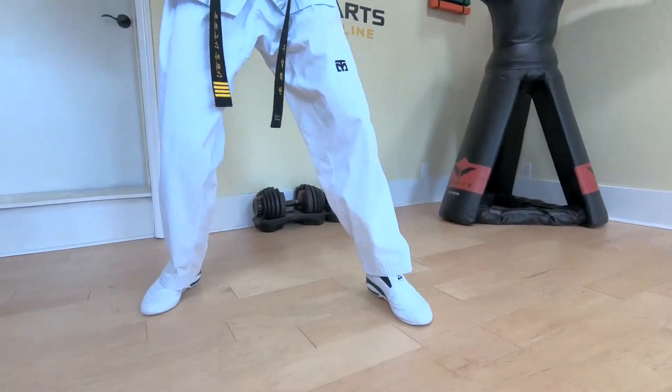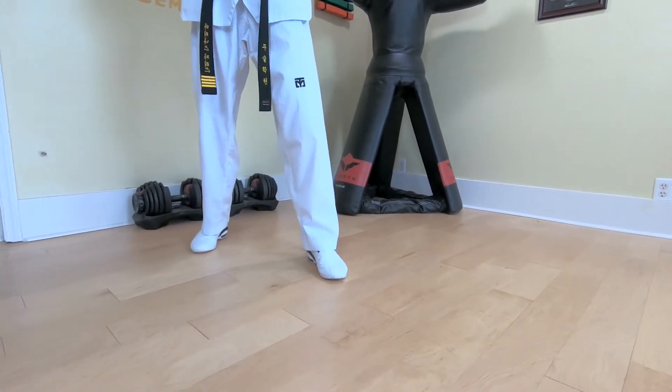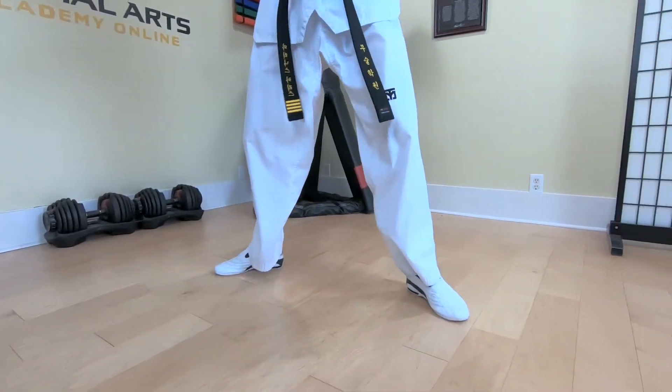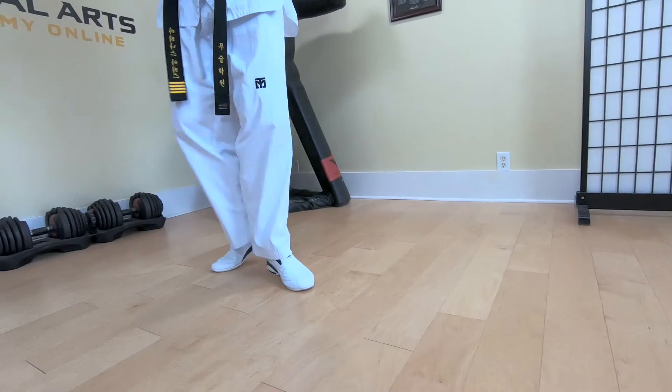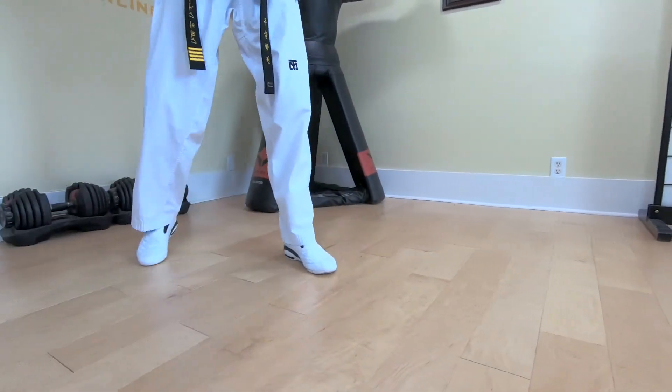Moving forward is the same thing — you're going to shift the weight to the back and lift the lead knee up, and allow the rear foot to slide forward. That allows you to bridge the gap between you and your opponent.